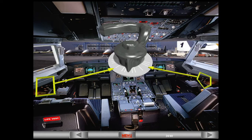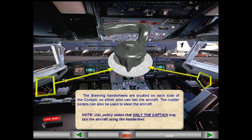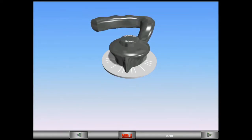The rudder pedals can also be used to steer the aircraft. United Airlines policy states that only the captain may taxi the aircraft using the hand wheel. During taxi, either steering hand wheel can be used to control the direction of the aircraft. The steering hand wheel provides 75 degrees of nose wheel deflection, left or right. Signals from each hand wheel are summed up; if two hand wheels are moved in the same direction, the nose wheel deflection will be equivalent to the sum of the hand wheel commands.